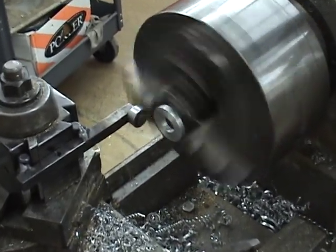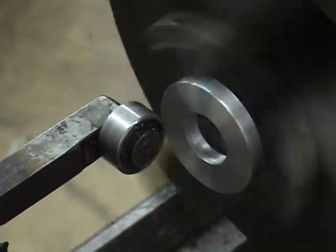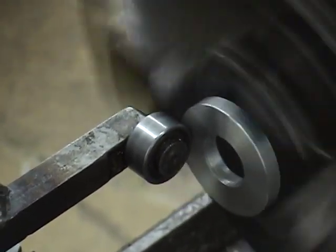Turn on the lathe, sort of get it on the center line, move in slowly, and let the ball bearing move the part.